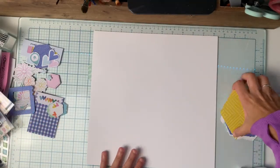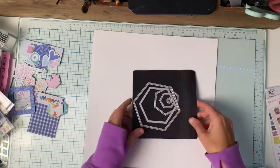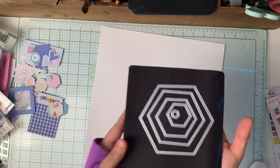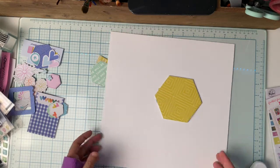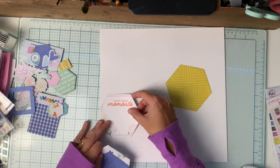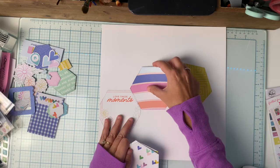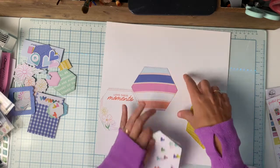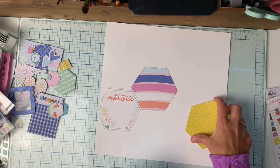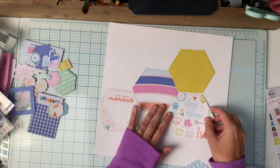Hey everybody, it's Tisa and I am back finally to creating and making videos after a long hiatus from my move. I'm here with 'For the Love of Crafting and Sharing' and we are creating layouts with kits today — kits or collections — and I am using the Stay at Home collection from Pink Fresh Studio.